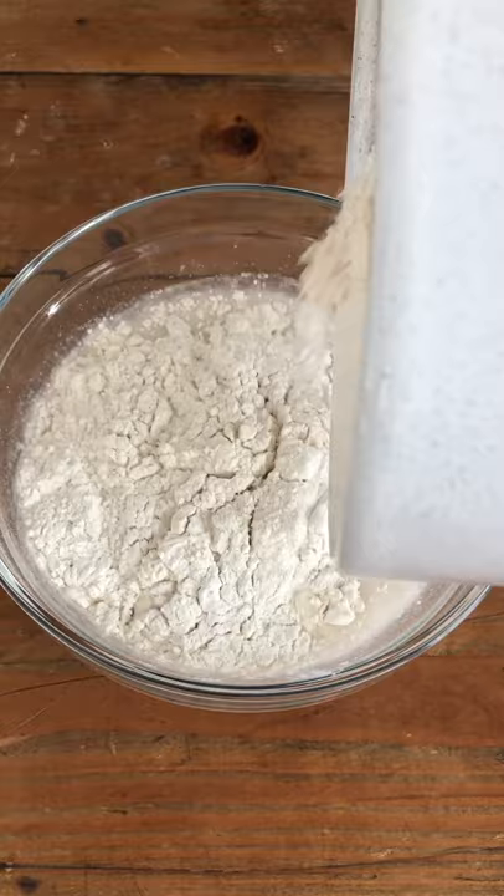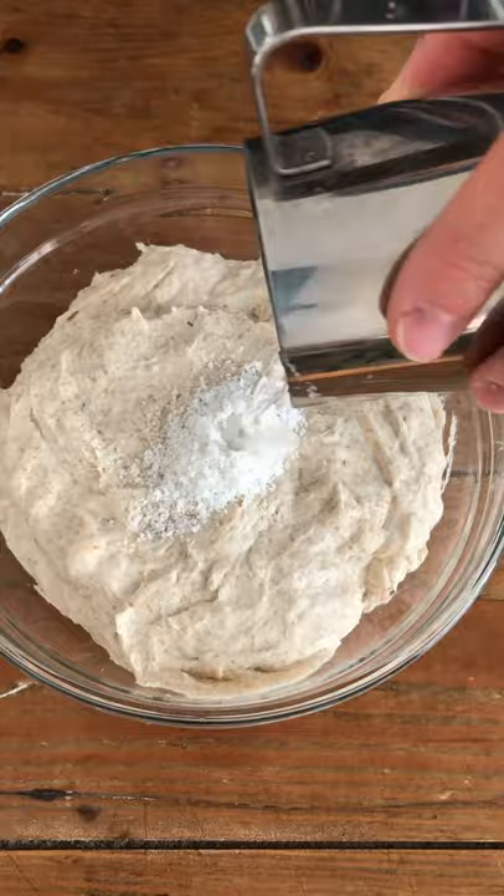Add 450 grams of bread flour and 50 grams of whole wheat flour, then mix together and rest for 30 minutes. Add 10 grams of salt and 25 grams of lukewarm water, then squeeze and fold to combine. Cover and rest for 45 minutes.